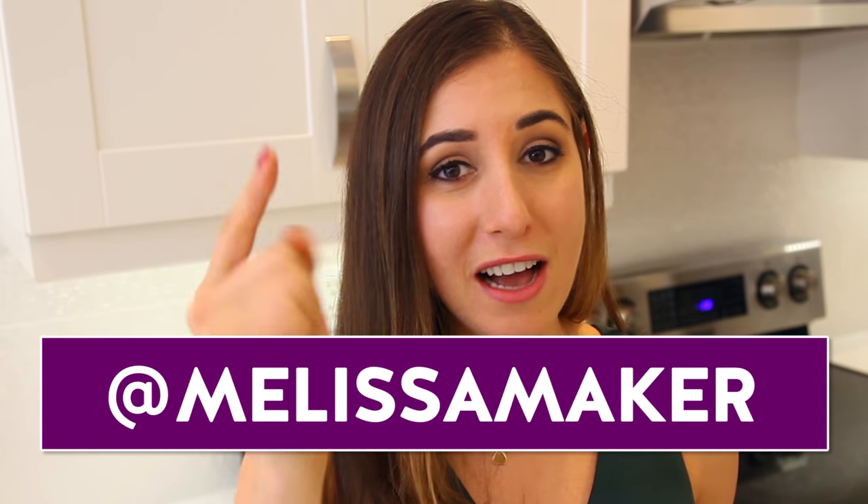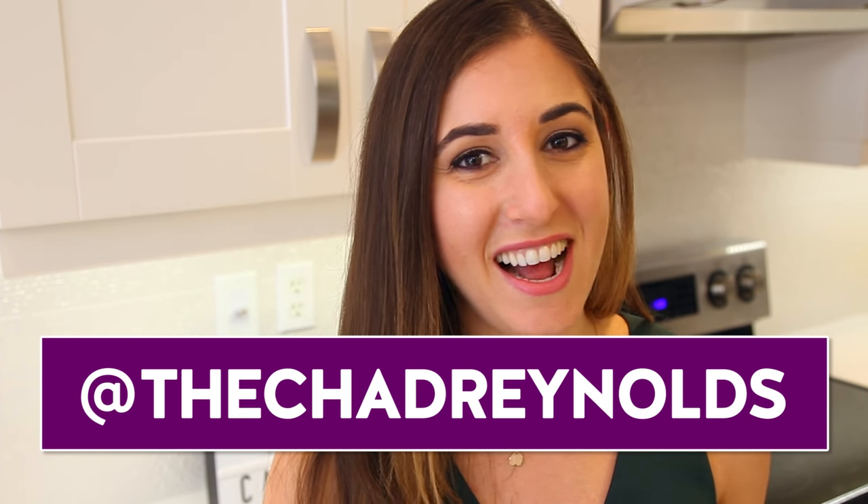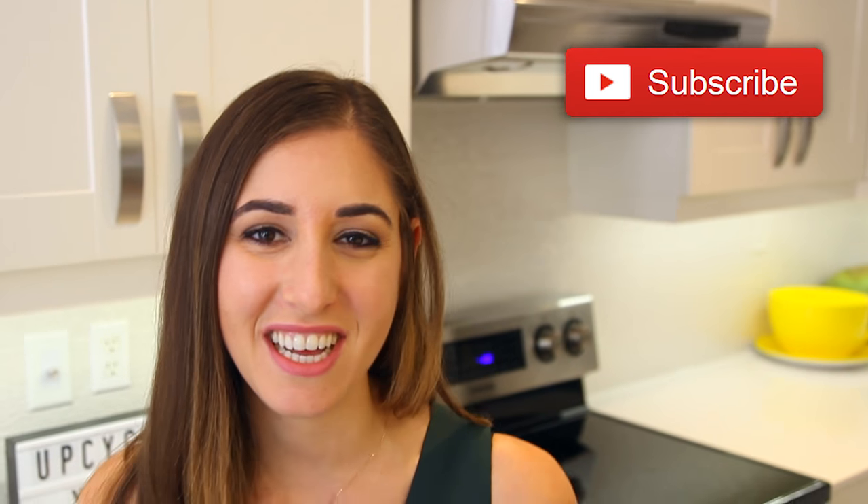We're going to try and put together a big mega video with all kinds of cool different uses for these candle jars. Tag me with pictures of your repurposed candle jars on Instagram, Snapchat, or Facebook. You can find me at Melissa Maker, Chad Reynolds is at the Chad Reynolds, and we are at Clean My Space. Click the subscribe button to begin your journey to a cleaner life — thanks so much for watching and we'll see you next time.